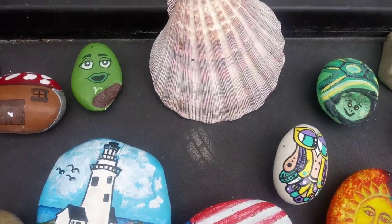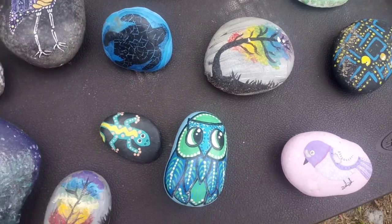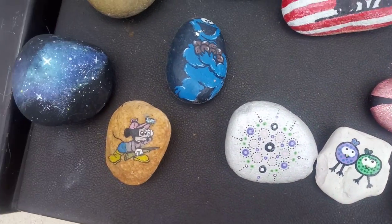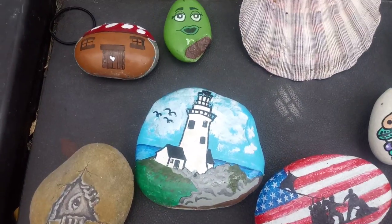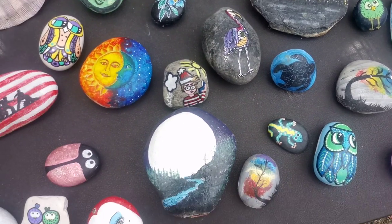This is before. Let's just see if it's going to turn these rocks and make them pop and sparkle, look brand new again. Let's see.